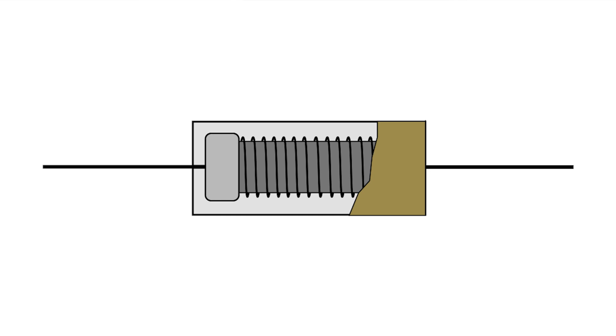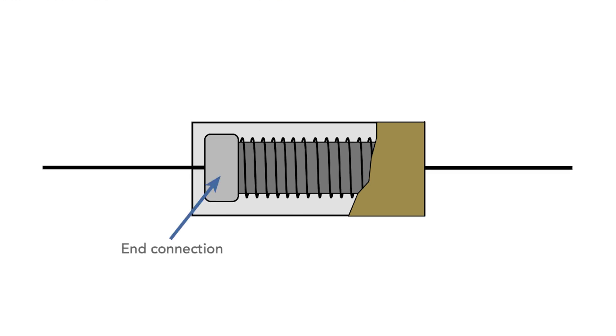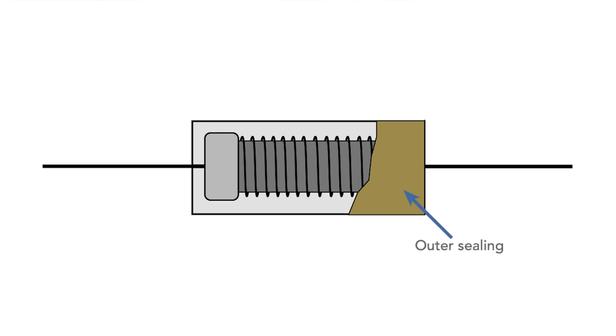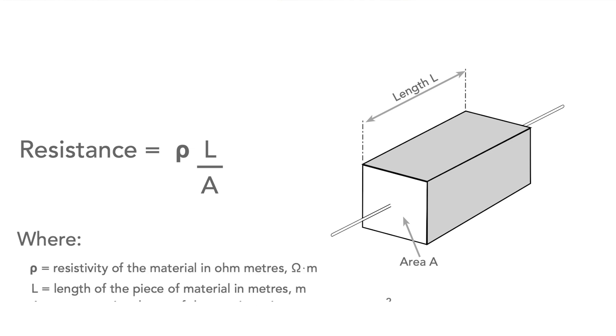The key to their performance can be found in the name. They actually consist of a wire that's wound around a core, and usually this is made of ceramic. Once the resistor has been wound, end caps are pressed onto the core and the wires are welded to these caps. Finally, the resistor is encapsulated to prevent moisture ingress and also to protect it from physical damage. The length of the wire within the resistor, its diameter and resistivity mean that the resistance of the overall component can be closely controlled. The resistance wire used will also generally have a low temperature coefficient of resistance, so the overall resistor will maintain its resistance well, even under temperature and stress.